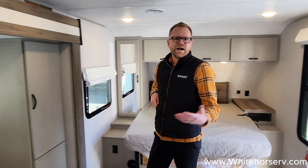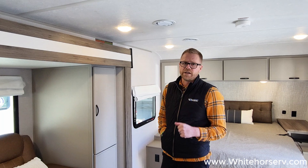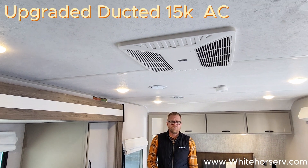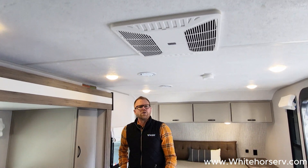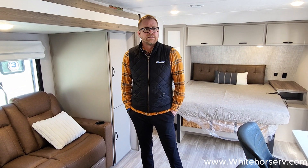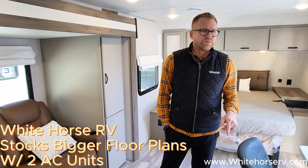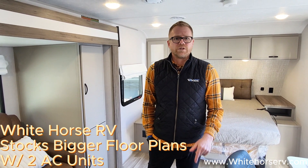Some other great broad features of this Vibe Travel Trailer: every single one comes with a 15K air conditioner — that's an upgraded air conditioner, ducted all throughout the coach. Down below, it also has a 35,000 BTU furnace. So heating and cooling make it really, really nice. Whitehorse is going to stock their bigger floor plans with two air conditioners, so you'll have an air conditioner in the bedroom as well.